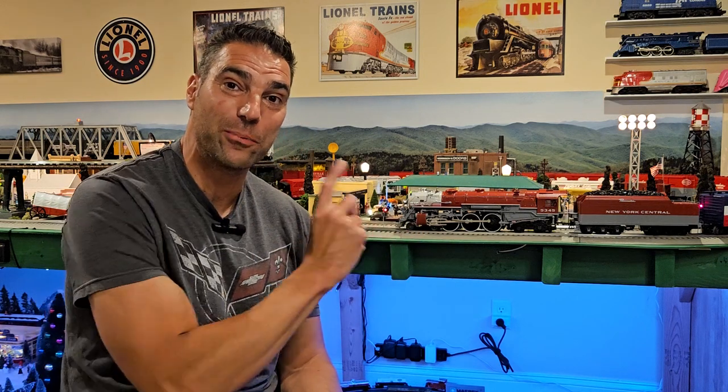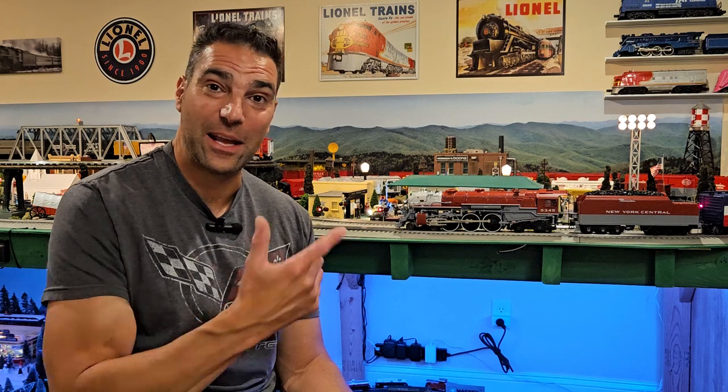If you guys have not checked it out, please check out trainworld.com for this Pacemaker Hudson MTH Premier. I don't have the model number in front of me, but if you go to their website and search Pacemaker it's not very far down in their list. Great looking engine, great sounding engine, smokes fantastic — I recommend you go pick one up. They only had a few left last time I checked. Thanks for watching guys, please be sure to like and subscribe and check out some of my other videos. I've got a full layout update coming and an update on the yard scene we did down at the end of the table.